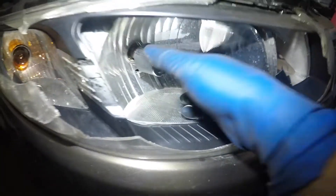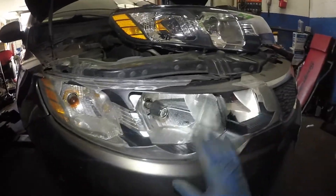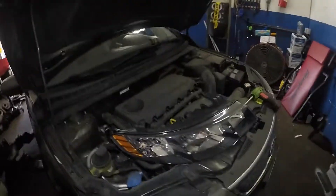We got a 2013 Kia Forte. Most likely sometime you're gonna break one of your headlights. This is one of the easiest jobs I have done.